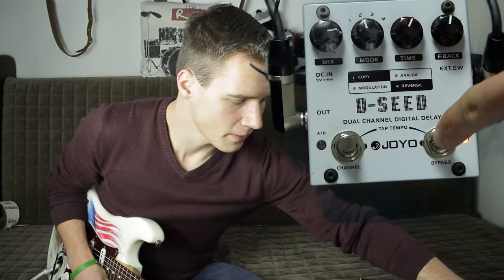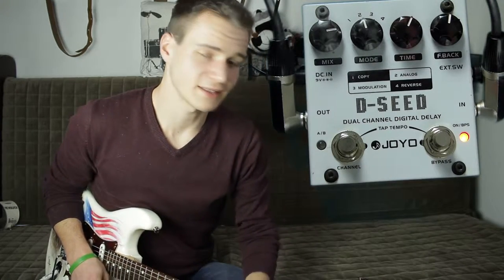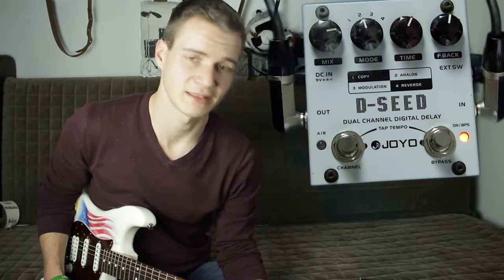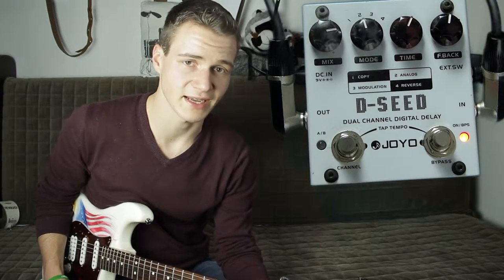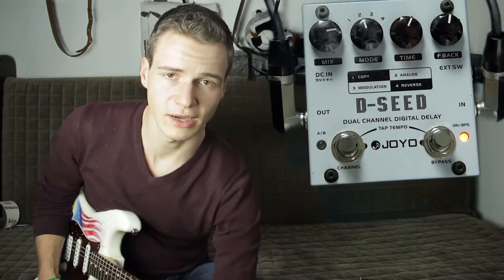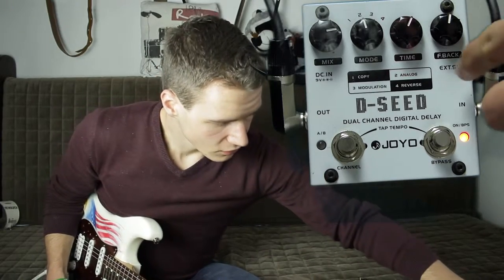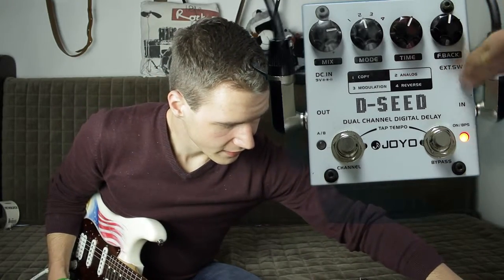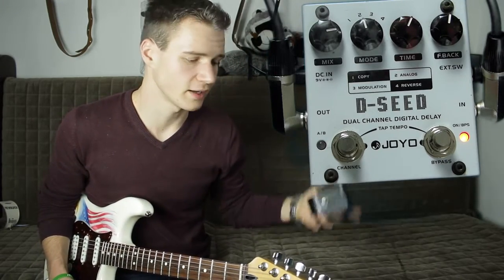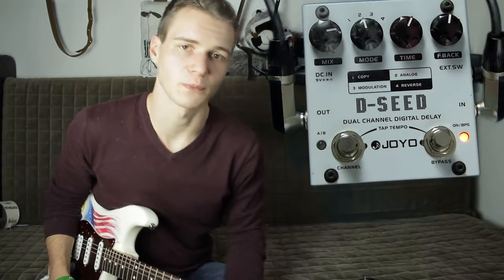Ansonsten haben wir noch einen Bypass- und On-Schalter sowie einen Channel-Schalter. Es ist ein zweikanäliges Delay, das bedeutet, wir können uns zwei Presets einspeichern und müssen live nicht mehr erst runter auf das Delay-Pedal und es umstellen. Außerdem befindet sich noch an Bord ein External-Switch-Anschluss. Den muss man natürlich dazu kaufen, und so kann man über den Switch dann Preset A und B abrufen.